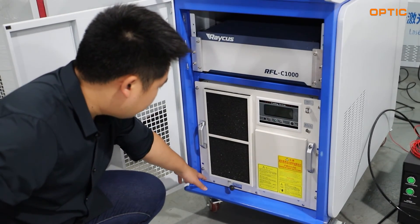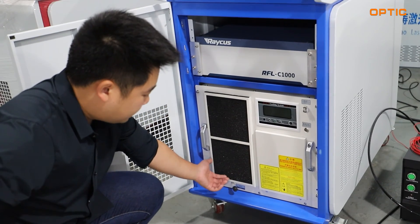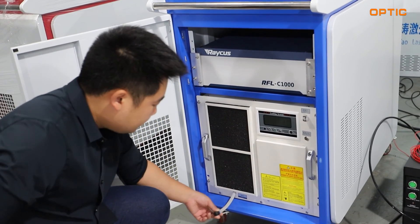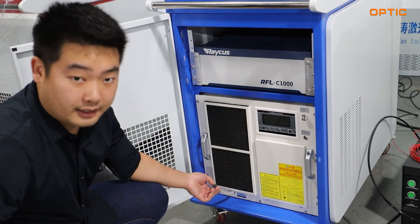On the bottom left corner, we have a water outlet tube. And this is an extended tube.